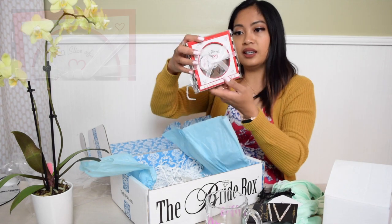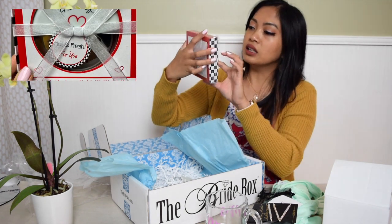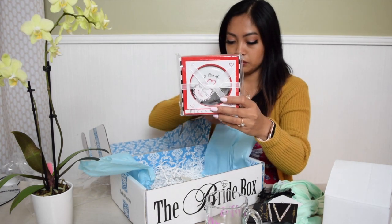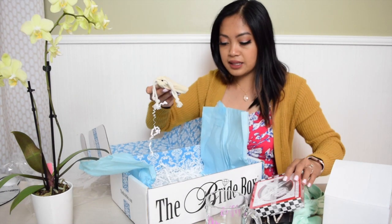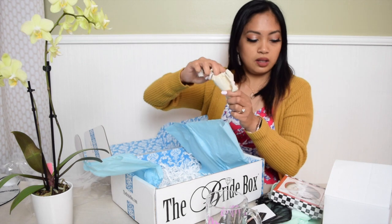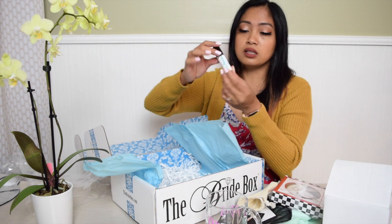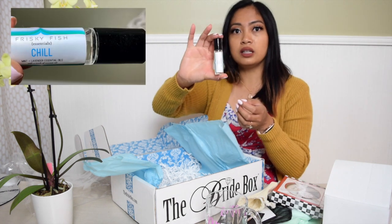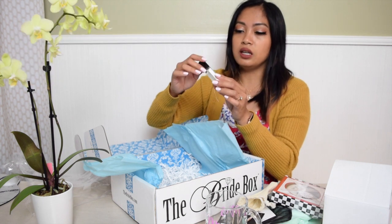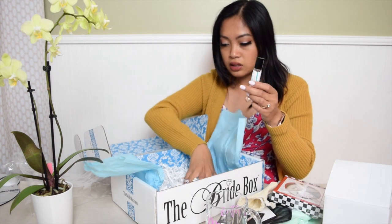I also have this pizza cutter — it says 'A Slice of Love' with a heart shape. And lastly, it comes with an essential oil. I recently bought a diffuser from Amazon, so this would be perfect.